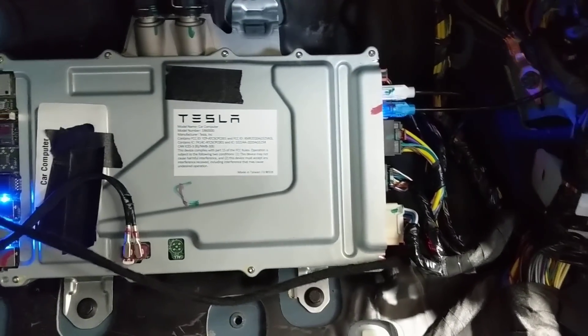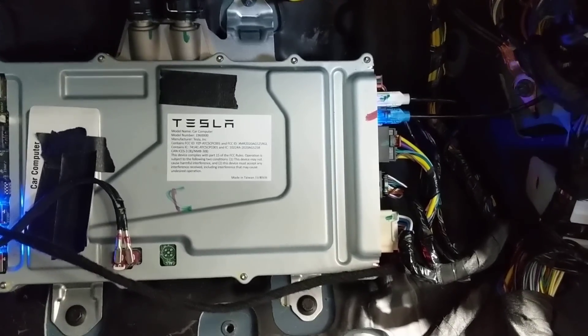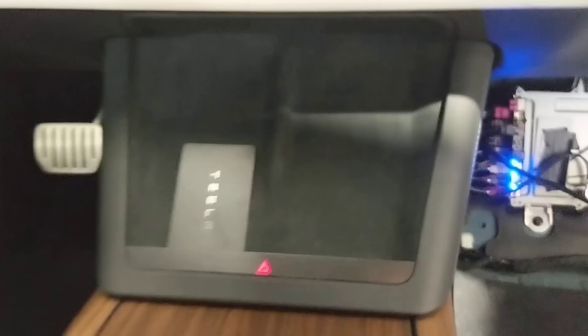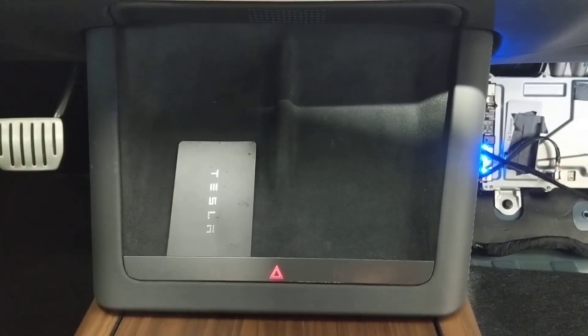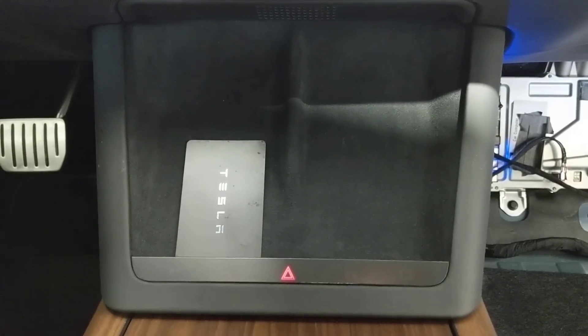Of note, the diagnostic connector is now a gigabit BroadR-Reach Ethernet. And underneath the center console where the phone charger is — if you pull that out — you'll find a CAN diagnostic connector, just like the Model S and X have had for a while.